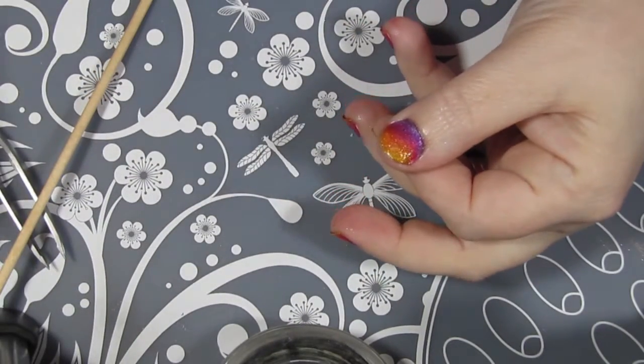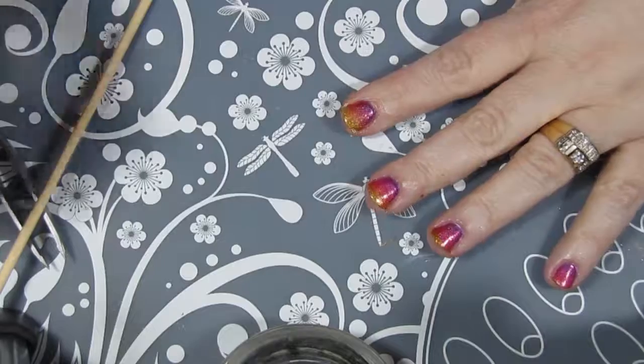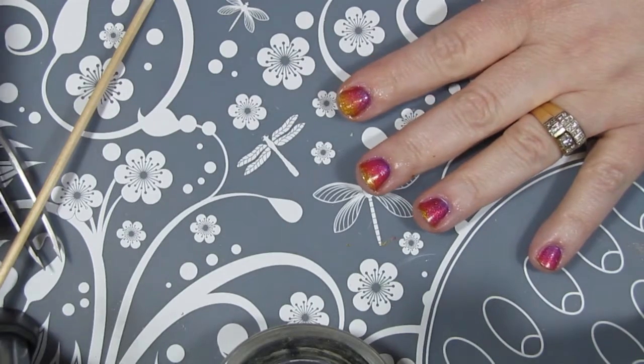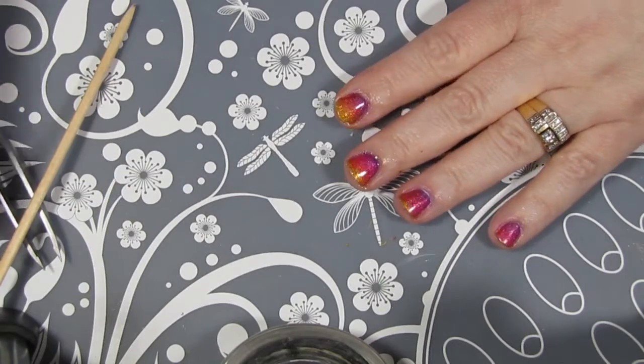Before I start stamping on my design, I do like to put on a coat of quick-dry topcoat. I am using Seche Vite. It's also a great idea to put a topcoat over a gradient because it really smooths out any of the bumpiness and makes the gradient really shine through. I do prefer a smooth surface for stamping — I think the stamping comes out much better that way.